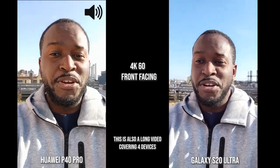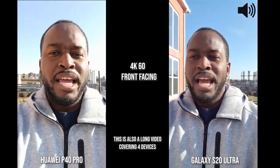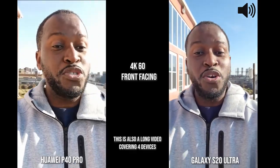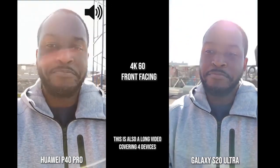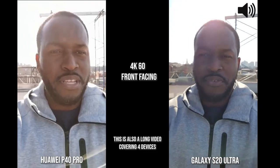Hey guys, ThunderE here. You guys asked for this video and here it is: the P40 Pro from Huawei versus the Galaxy S20 Ultra, versus — yes, I added a few more — the LG V60 ThinQ and the iPhone 11 Pro Max.